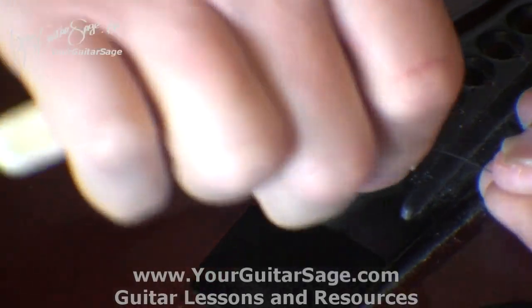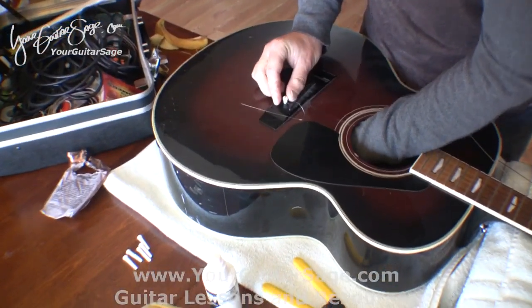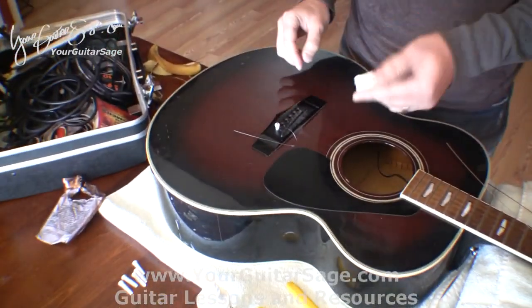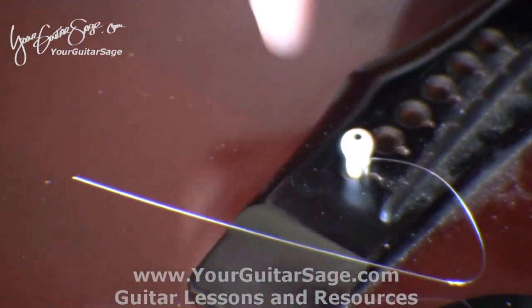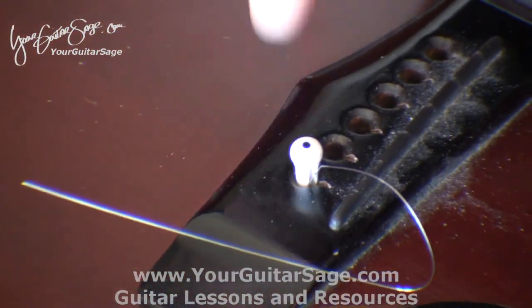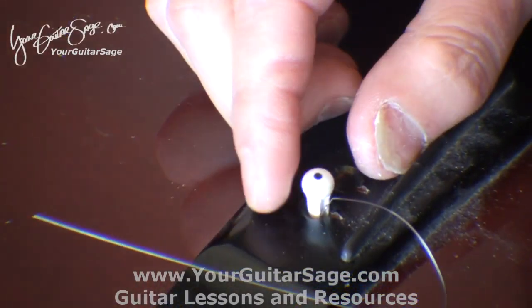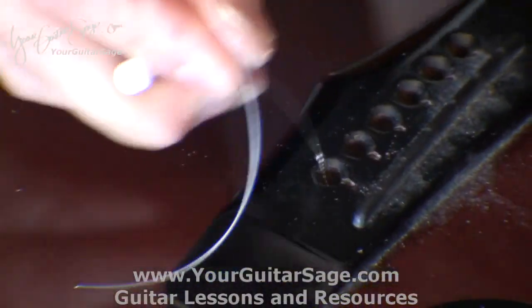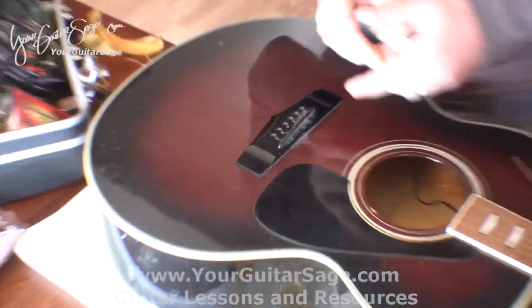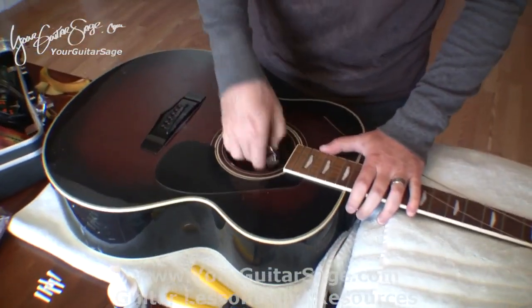Sometimes you'll get one that's a problem child. In that case you can reach into the guitar because the peg is pushing right into the center of the body, and you can counter it from the back and push it up like that. I do that sometimes if I have a real problem with one.